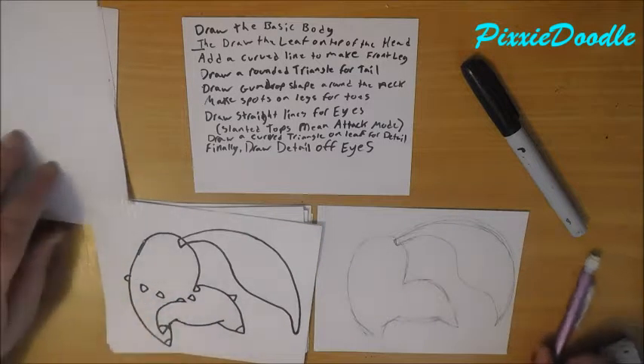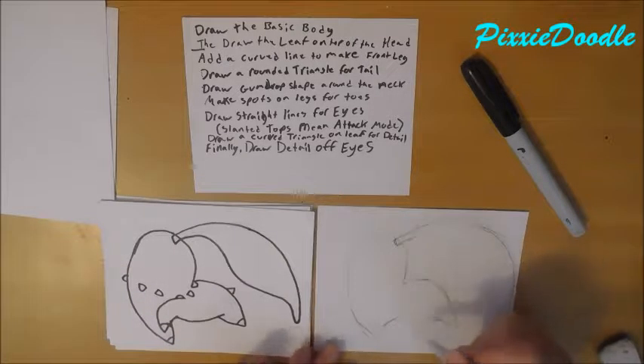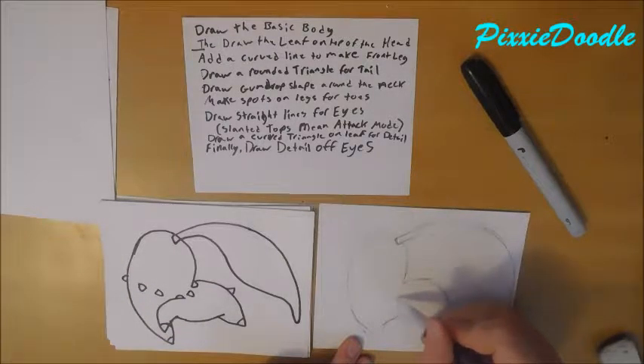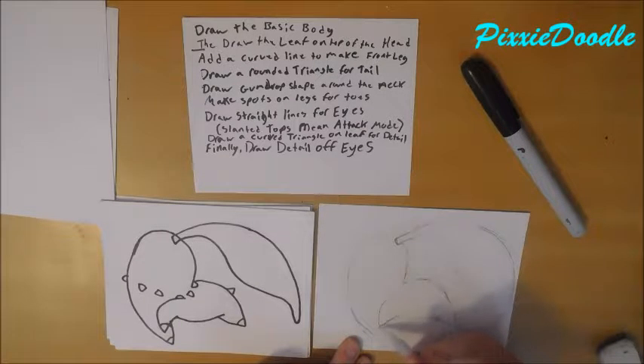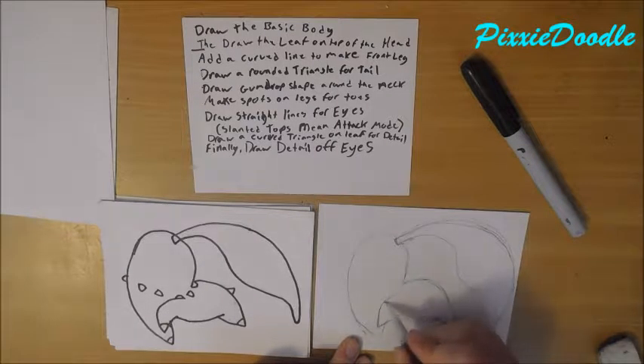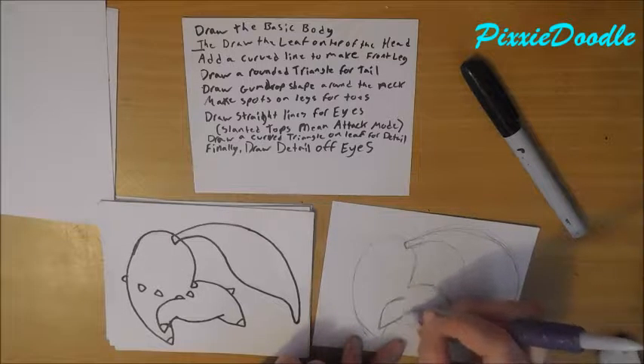The next thing I want you to do is add a curved line to make the front leg — so from about here to about here, make the front leg. Yeah, about halfway is where it's supposed to be. There we go.